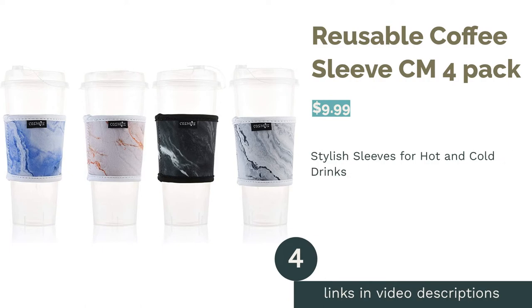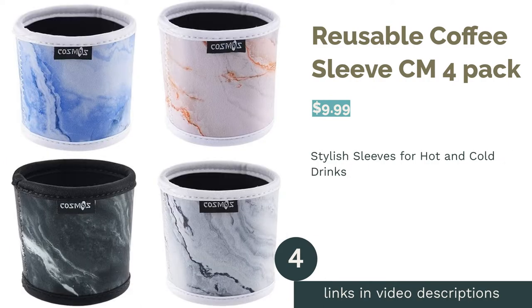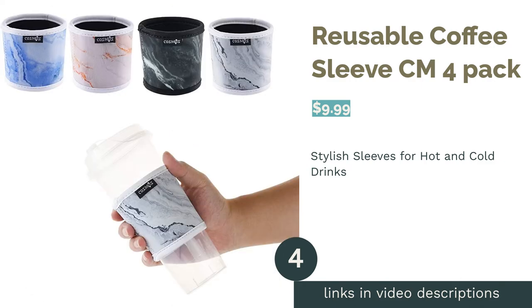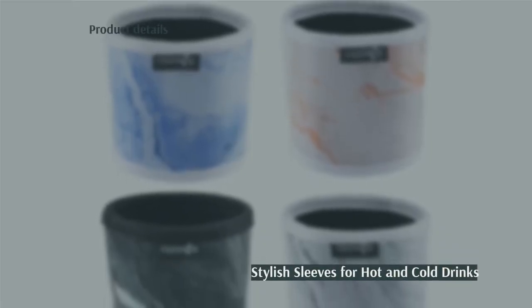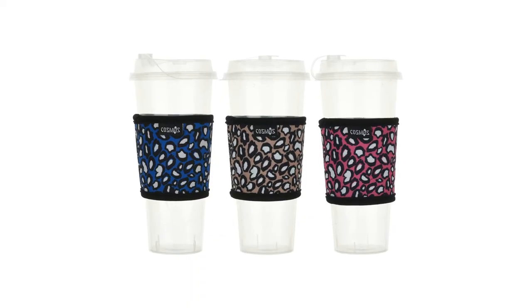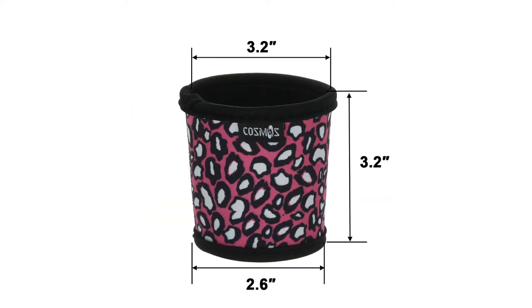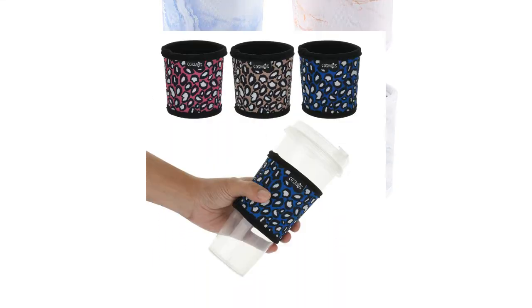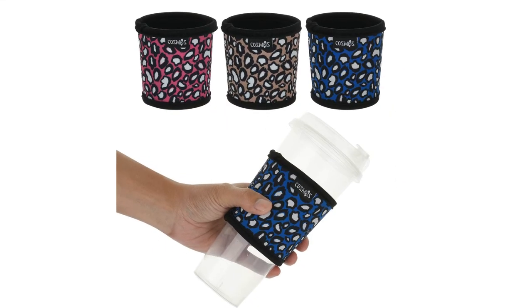The next product is the Reusable Coffee Sleeve CM4 Pack. If you want to add a bit of style to your coffee cup, look no further. This pack includes four different marbled patterns in chic colors like gray and blue. Plus, they're made of neoprene, a rubber-like fabric that's ideal for insulating cold and hot drinks. A few reviewers complained about an unpleasant chemical smell, but most people still enjoy these reusable sleeves.